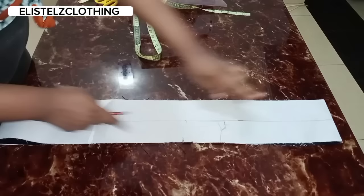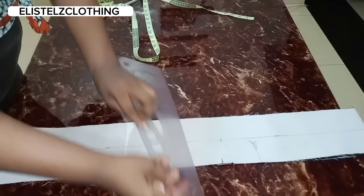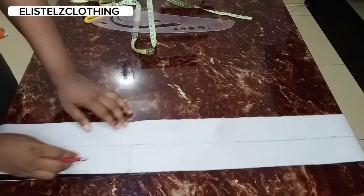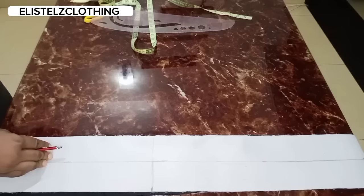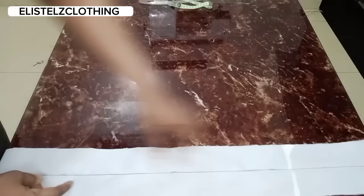Now from the neckline down to the slit notch, I'll stitch along the middle line. I'll extend this marking all the way down and stitch from the neckline starting point all the way to where the slit begins. I've stitched it all the way down in the middle and stopped exactly where the slit starts.